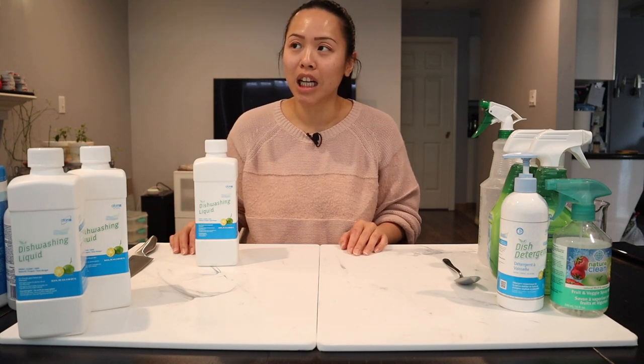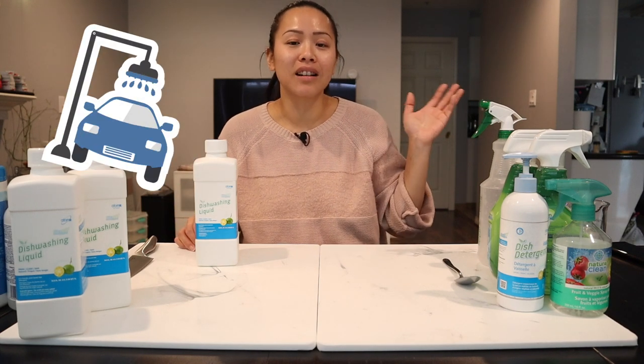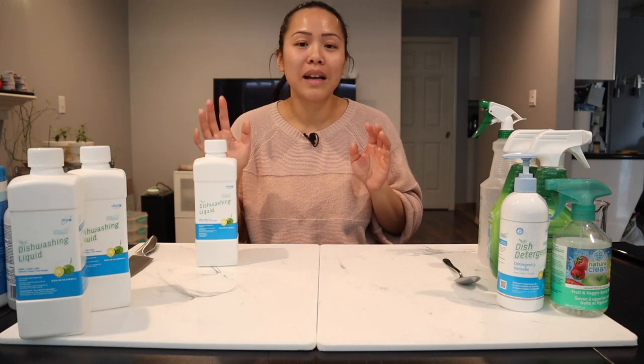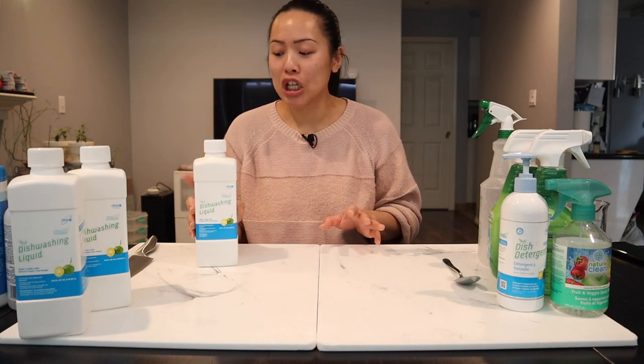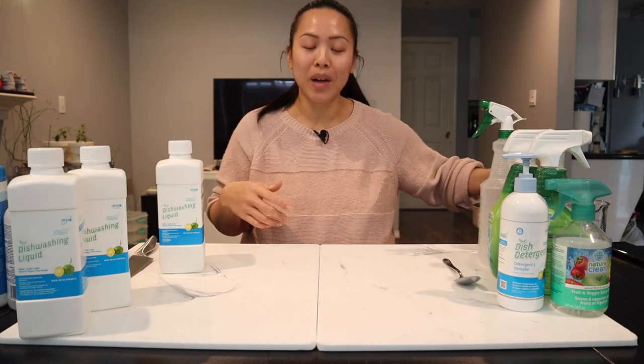I washed my car with it. I've even cleaned the stucco outside my house with this soap. So it's actually so powerful, but so gentle on everything — it's truly amazing. But why don't we just get started — let's make some disinfecting wipes first.